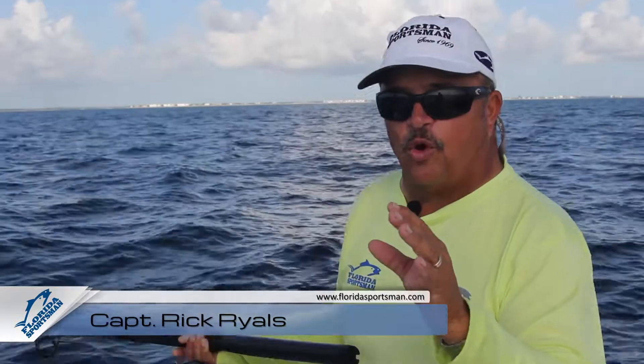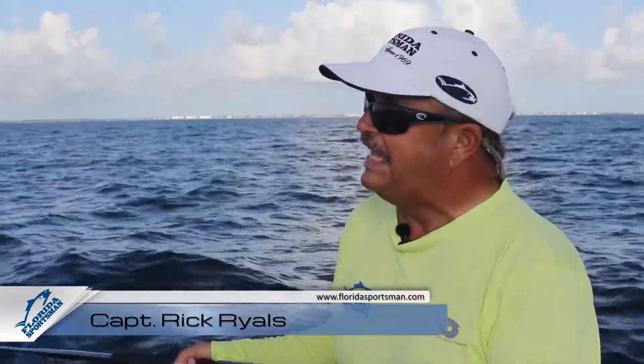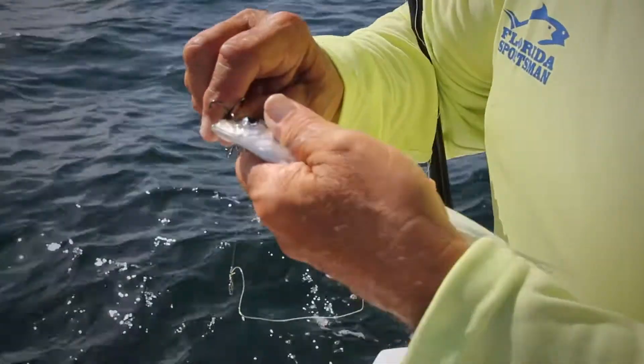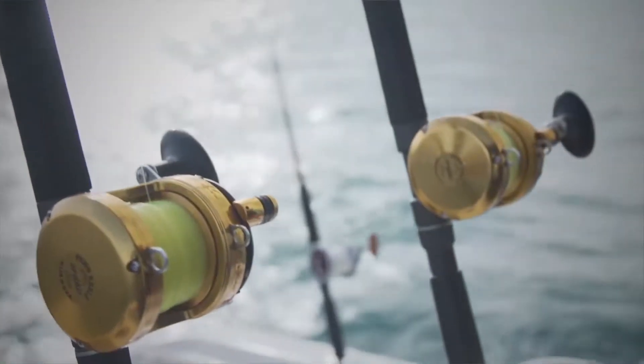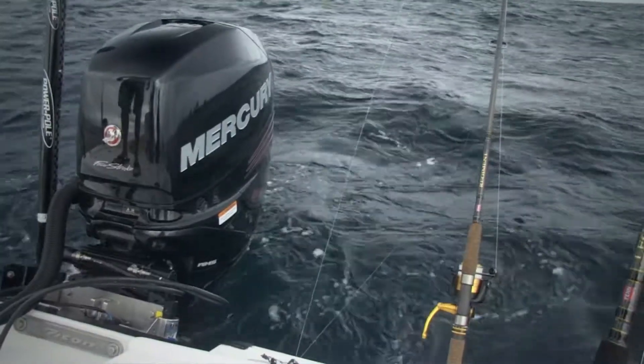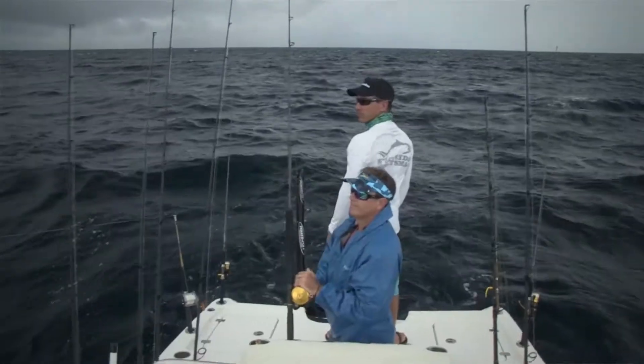The biggest mistake I see when guys are live bait trolling is they think they're trolling. That's a misnomer. What you're doing is urging your bait in the direction you want it to swim. When a big fish rushes your live bait, that bait's got to be able to take evasive action to try and get away from the big fish.